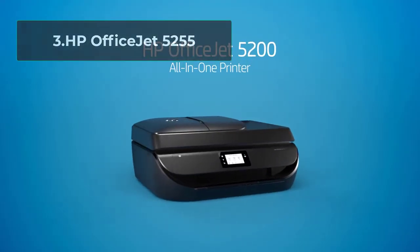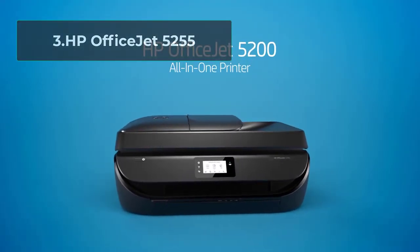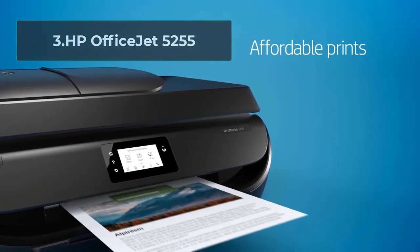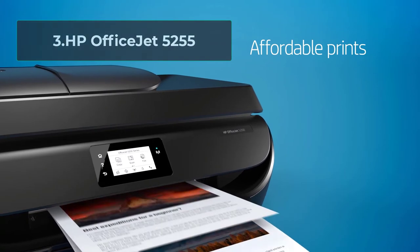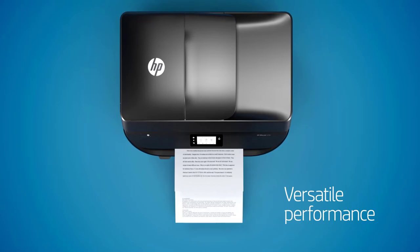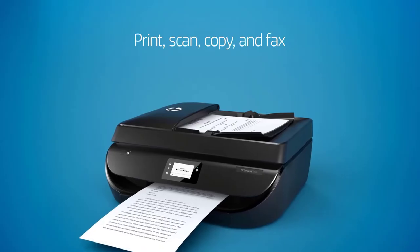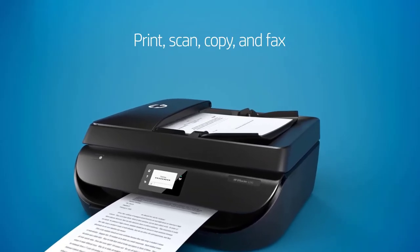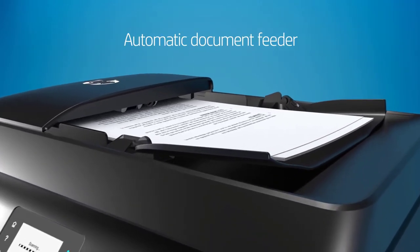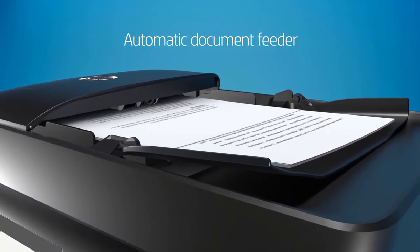At number 3: HP OfficeJet 5255. If you are new to the world of printers for crafters and Cricut, this entry-level printer will prove to be a valuable investment for you. This printer is fully capable of handling light-to-medium-duty printing and Cricut needs. It prints in 4800x1200 DPI resolution, which is ample to get some decent quality printouts that will speak for themselves.